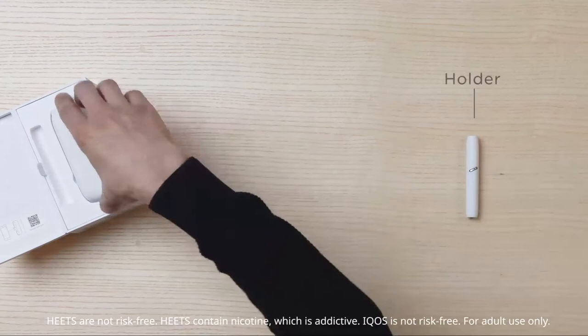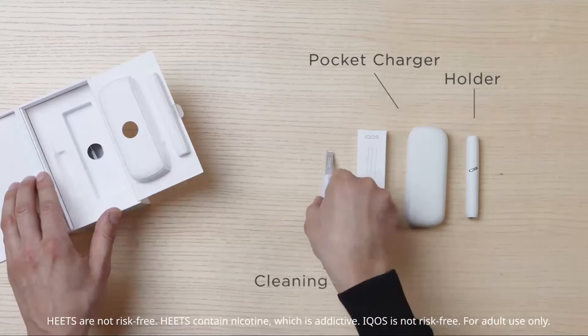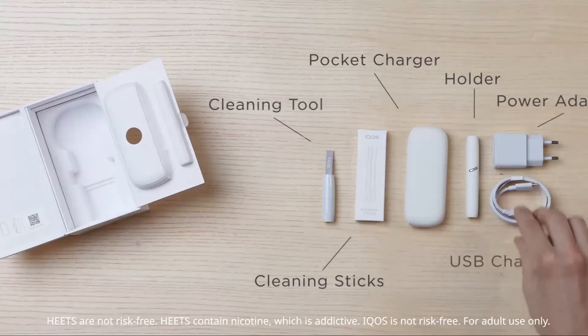The holder which heats the tobacco sticks, and the pocket charger which in turn charges the holder. In addition, the starter kit includes accessories for cleaning and charging.